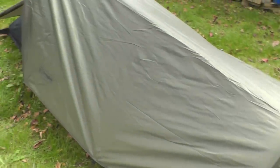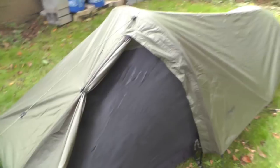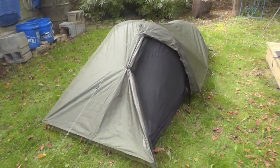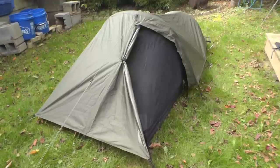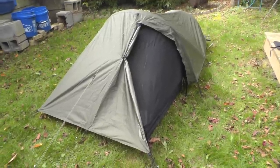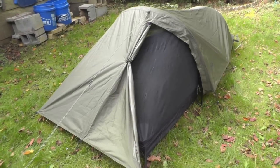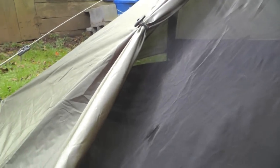Here you have it — the Snugpak Ionosphere bivvy tent. I'd say it's more of a tent than a bivvy just because it's so large. The pack weight, which includes the fly, inner tent, poles, stakes, repair kit, and carry case, is right at three and a half pounds. If you leave the repair kit and carrying case at home and only take what's needed, you're looking at 2.6 pounds, which is not bad at all. There is only one entrance right here — I have the fly rolled back.